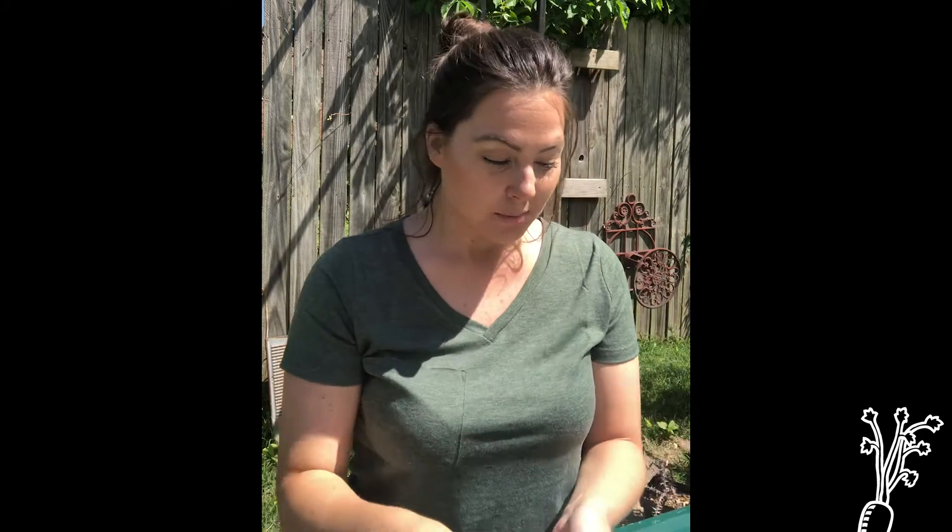Today I wanted to introduce compost in a bag. Most of us know what compost is — it's decaying organic matter that can be used as plant fertilizer. It's known as black gold.